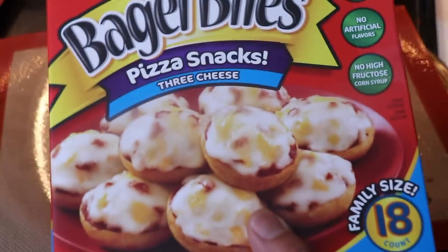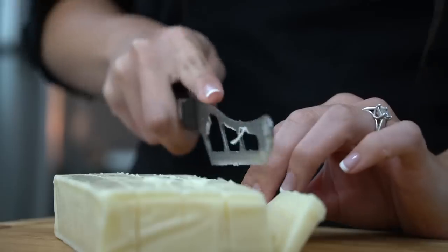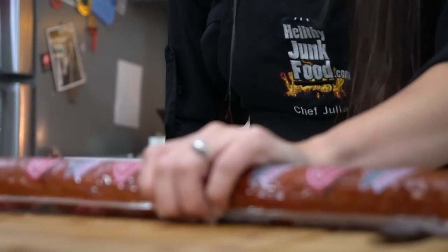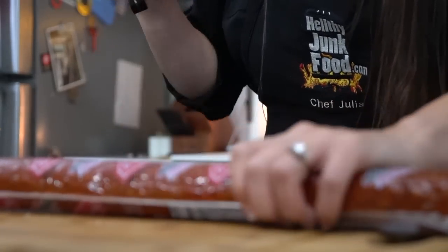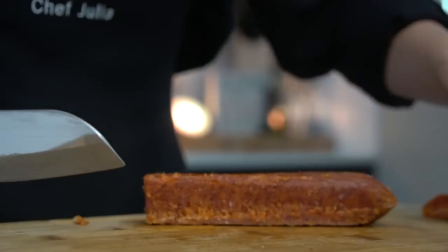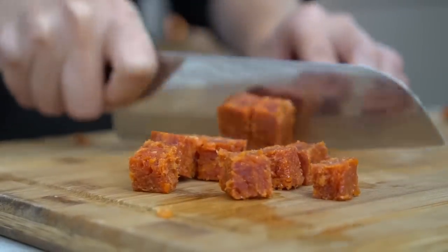My favorite is definitely the three cheese bagel bite. The cheese they use for that is mozzarella, cheddar, and Monterey Jack. So now we're just gonna square off each side of the pepperoni and cut them into cubes just like we did the cheese.